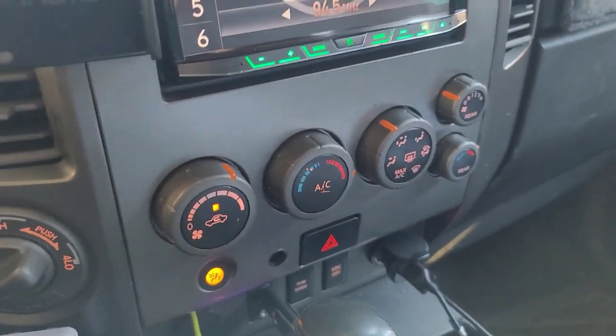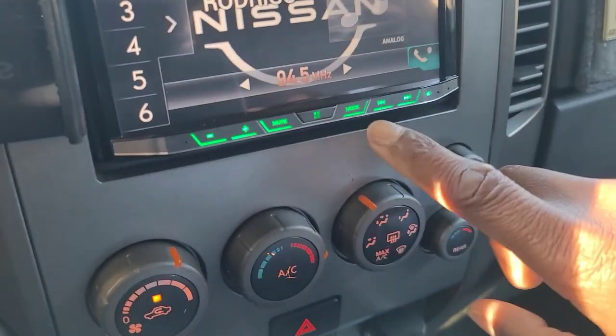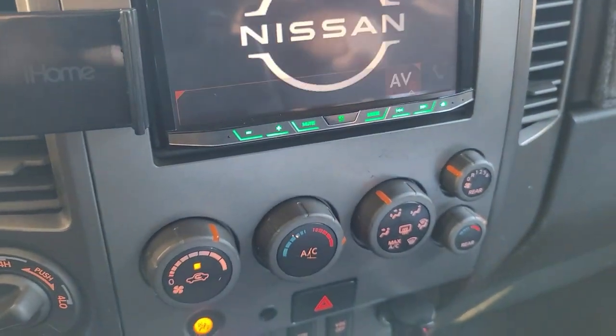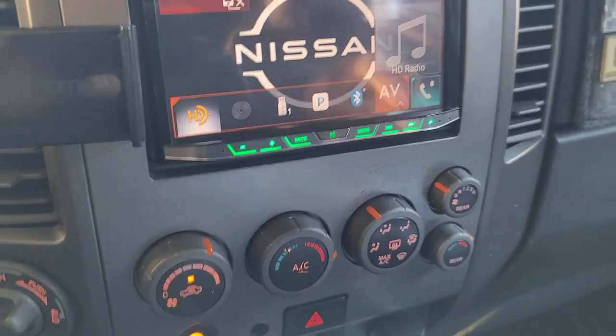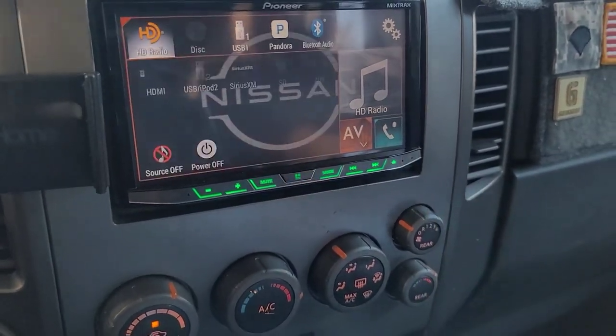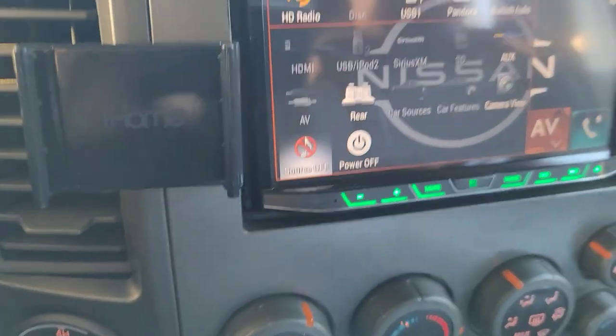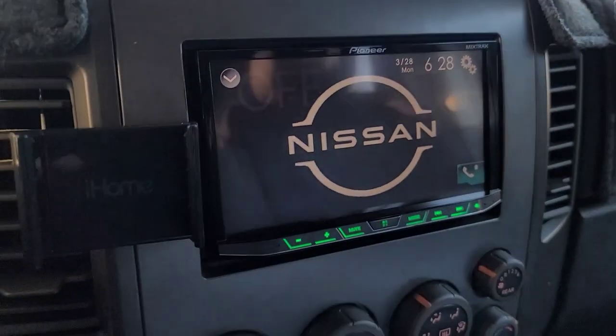The next thing we're going to do is turn the source off. Hit your menu button, then hit this, and where it says 'source off', tap that right there.